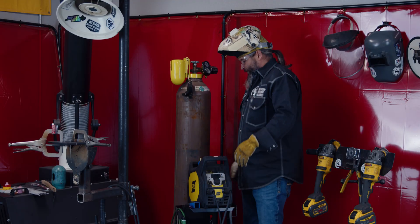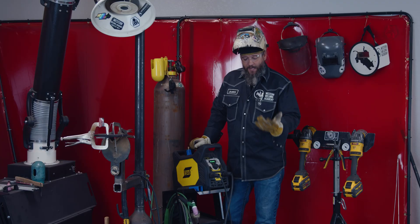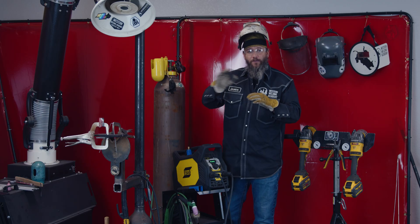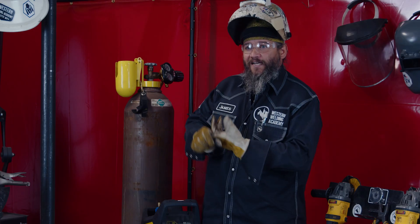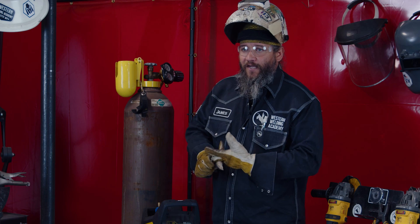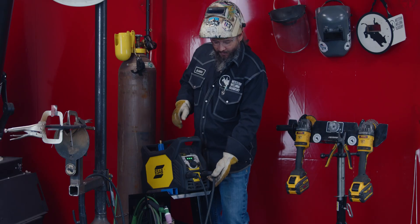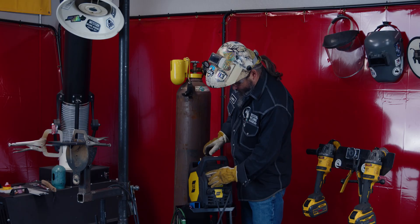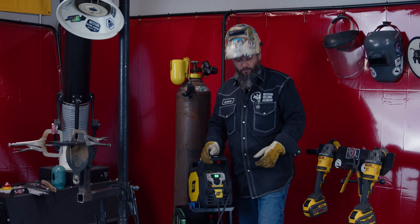Now we come over to our ESAB machine and fire it up. For polarity on TIG and stick, what I keep in my head is: stick electrode positive, TIG electrode negative. On this one we go from the positive side to the electrode stinger. We're going to set her to 6010, starting at about 90 amps, and see how she goes.